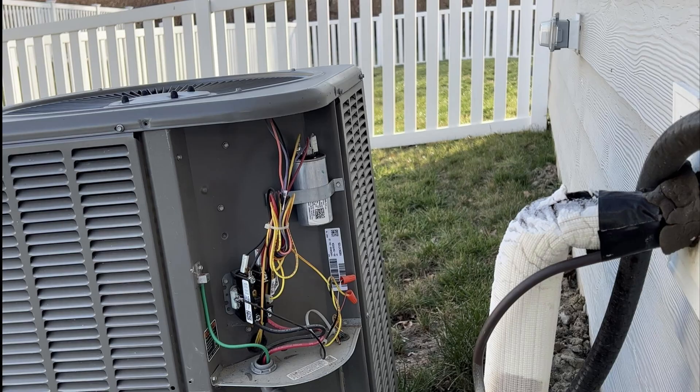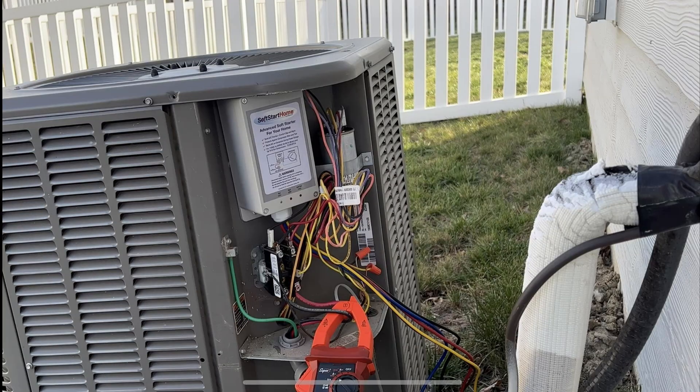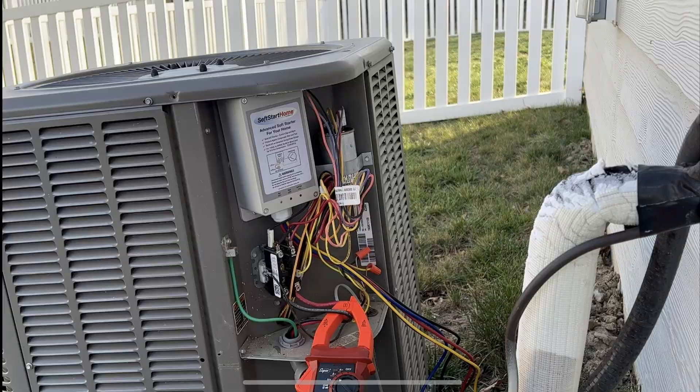Conclusion: without the soft start, we had a peak inrush of 47.14 amps, and with the soft start we had a peak inrush of 14.34 amps. That's a pretty significant difference.